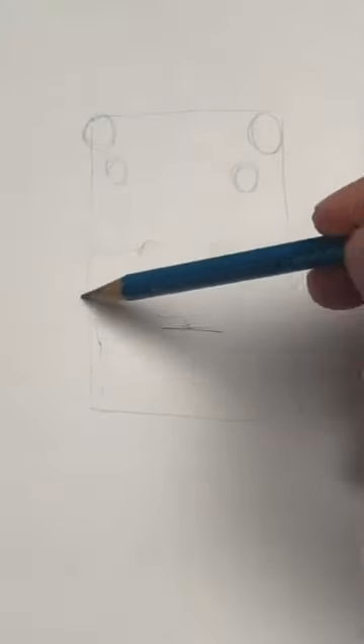Start with a rectangle, cut it in half. Let's draw two circles in the middle, two above that, and two in the corners. Halfway down the bottom square, make a line.